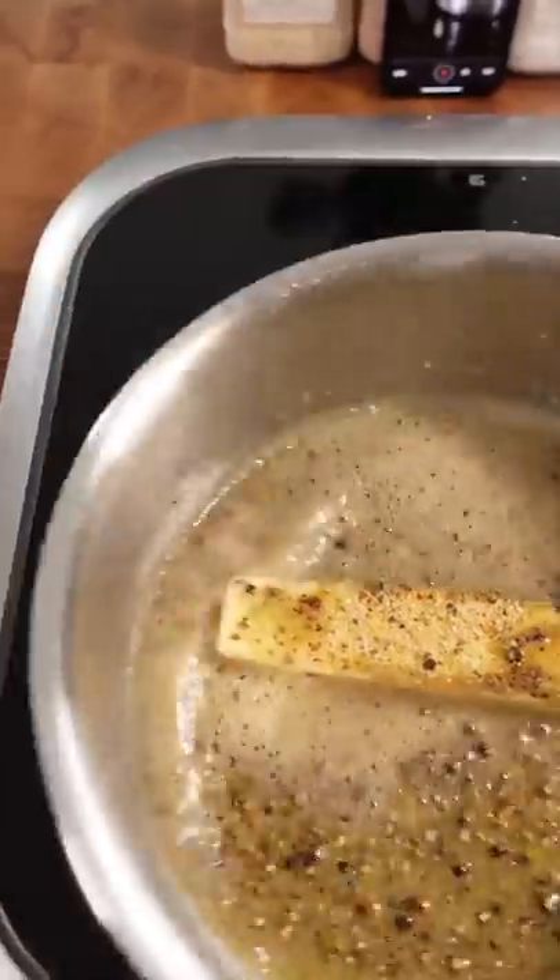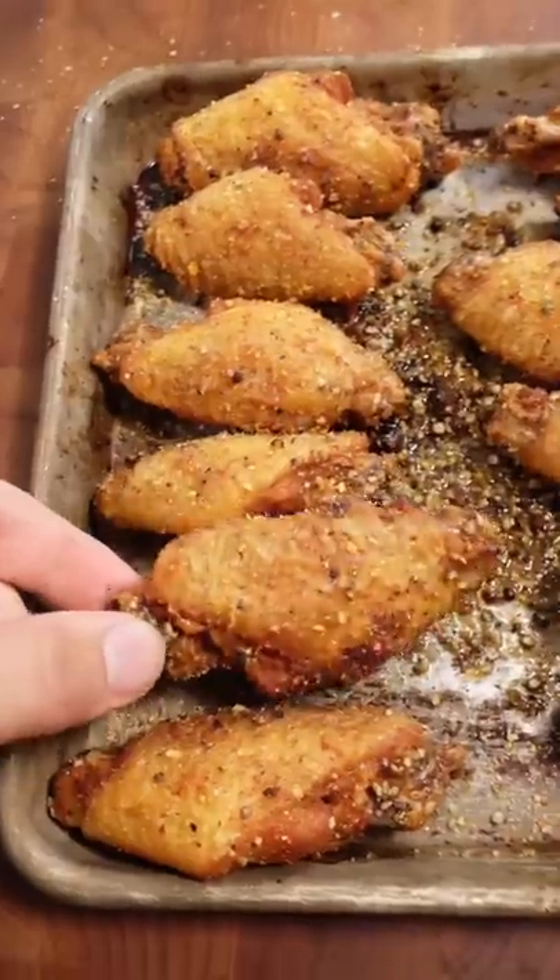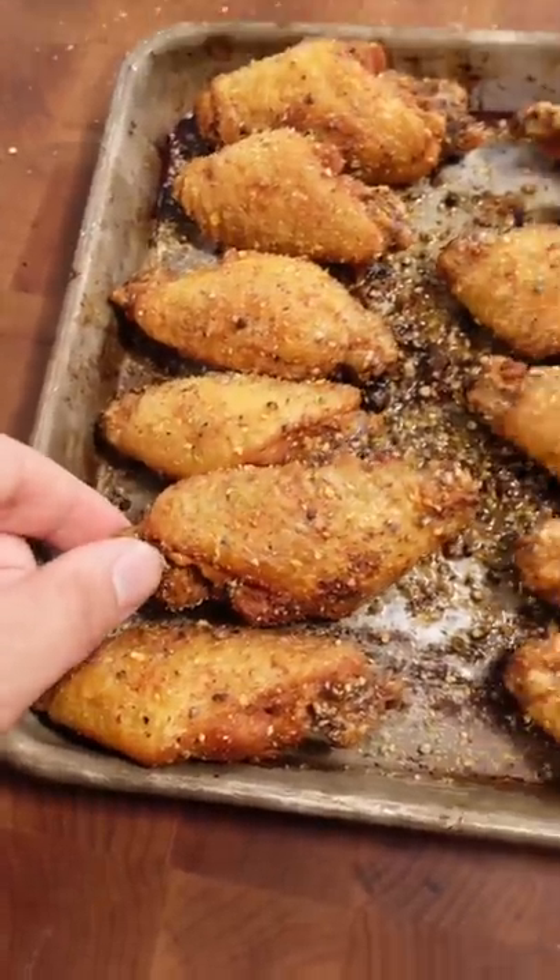A little butter, a little lemon pepper — nice looking sauce. There we go, lemon pepper wings.